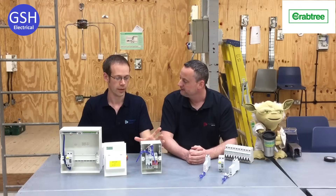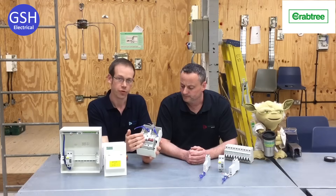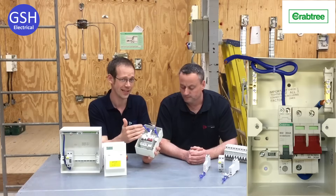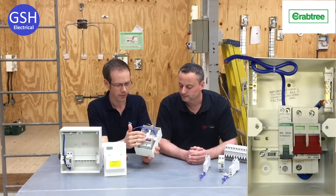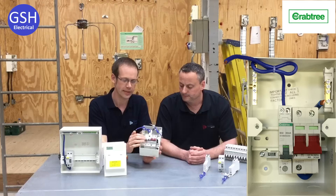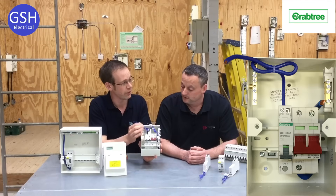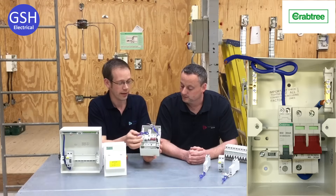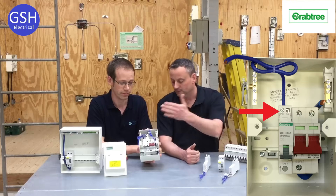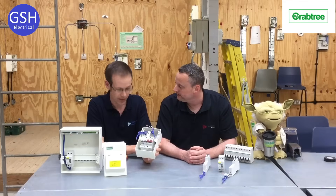Is there any other benefit to the electrician beyond its physical size? There is one major benefit: an RCBO has quite sensitive electronics that can be damaged under test conditions. When testing insulation resistance on an RCBO it needs disconnecting from the circuit so we don't damage it. But this new RCBO is double-pole, which means the neutral is automatically disconnected when it's in the off position — so we don't need to disconnect the outgoing circuit, we can just carry out the test at the terminals. This saves time, gives more room in the consumer unit, and makes the testing process quicker.